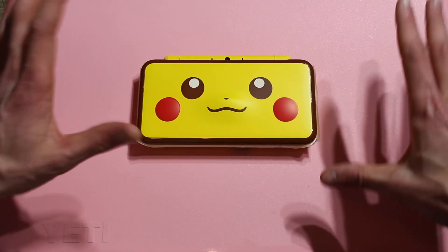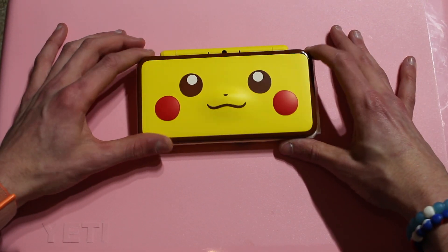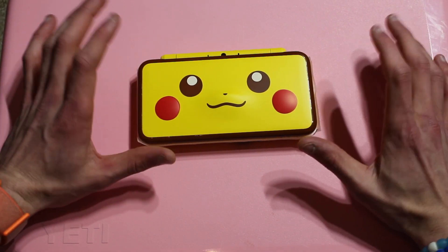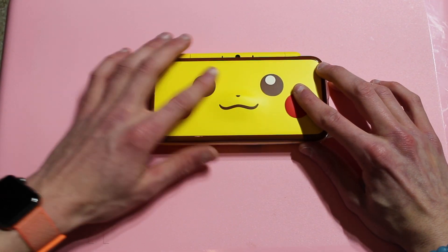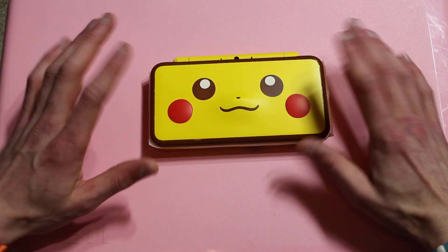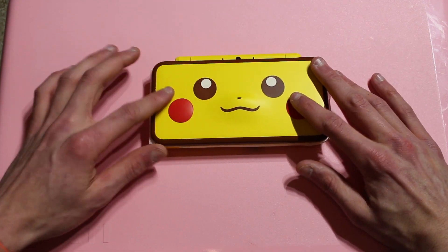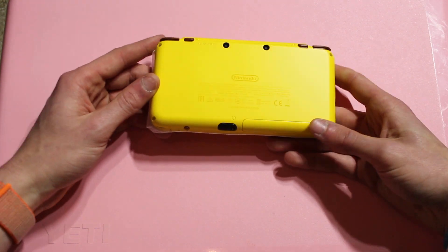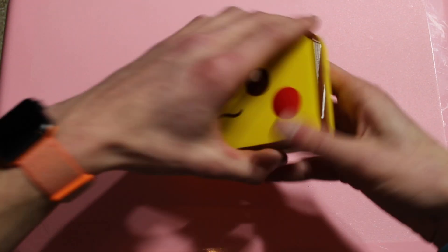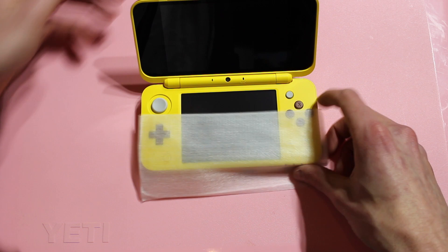Okay, this looks really good in person. The yellow and the brown — I really like that combination. On the front, Pikachu's cheeks are raised up a little and his nose is raised up too. On the back it's all yellow and the bumpers are brown. That looks really good.